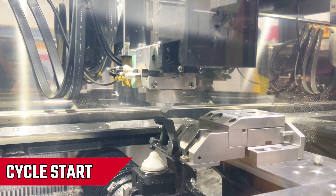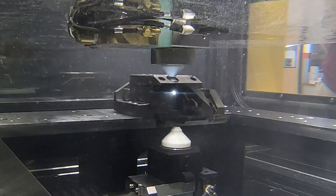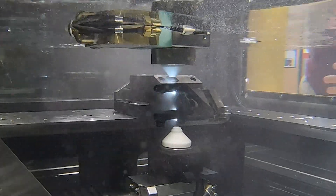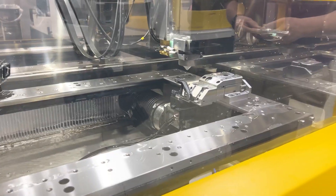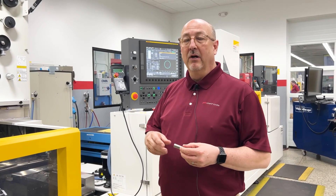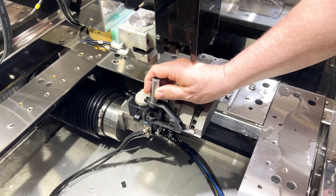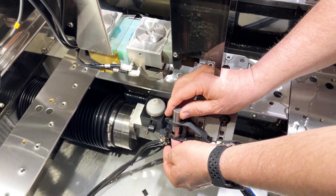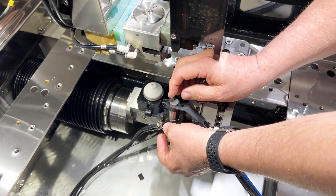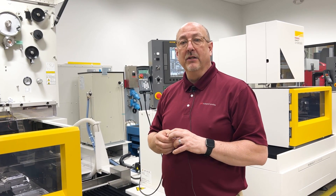Cycle start. So now the part's finished. We basically resized the bore. I've got a gauge pin to check my size — I'll slide it in. This is a 0.634 pin sliding through. This is what 3D rotation can do for your shop.